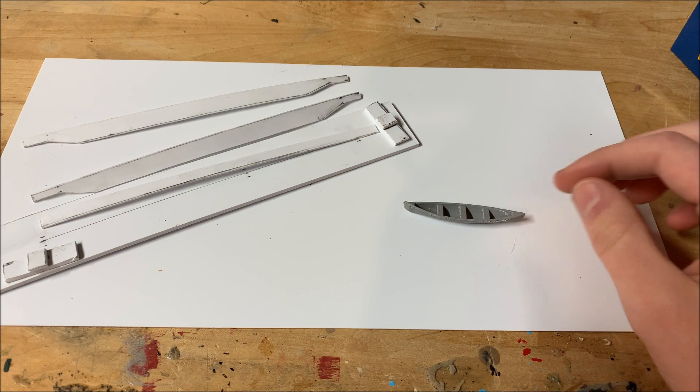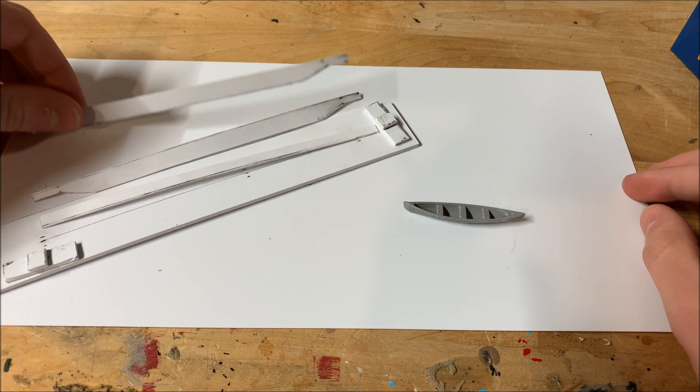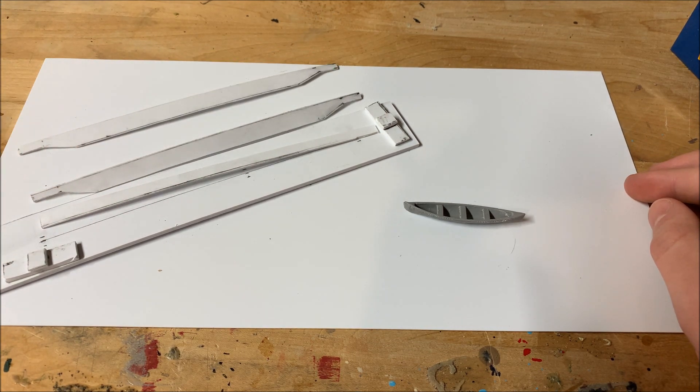Next we have what looks like a bunch of styrene, but I promise it isn't. These are parts for a Santa Fe flat car I'm scratch building. I haven't gotten very far yet, but I hope to continue this project in the near future.